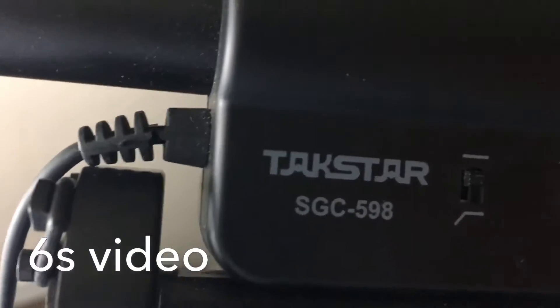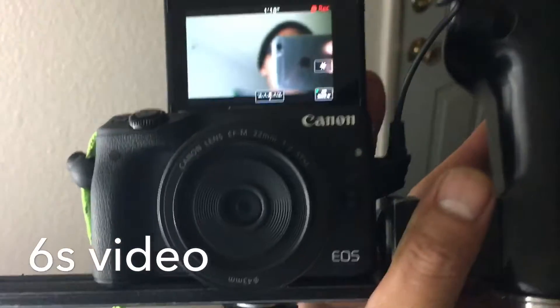It's a Techstar. Are you waiting for us? Come on. SG-598. Video test.